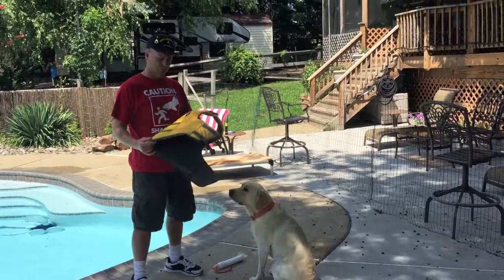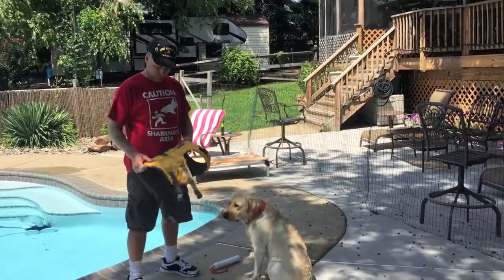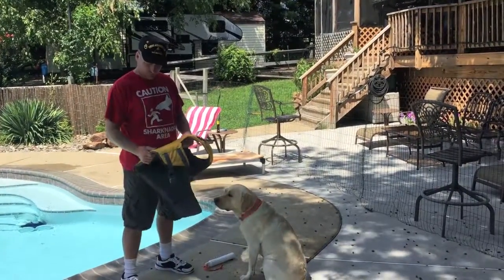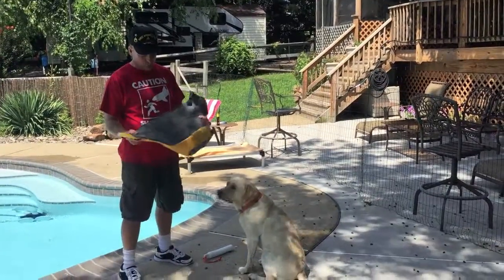Today we're going to do a review on the Ruffwear Canine Float Coat. I think it's really good quality. It's made of really thick material, a lot thicker than the other ones we have looked at.